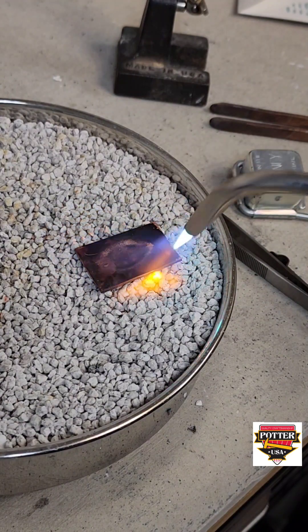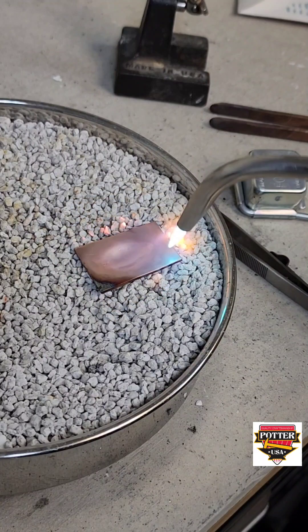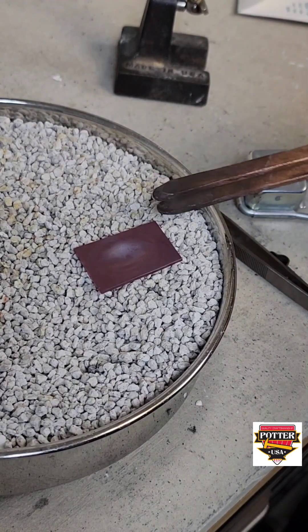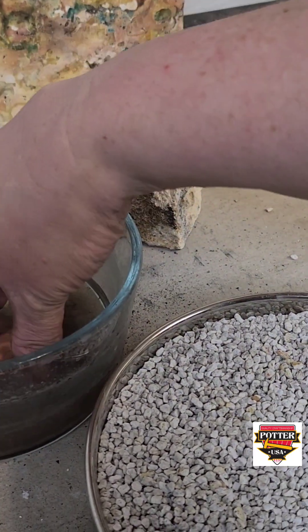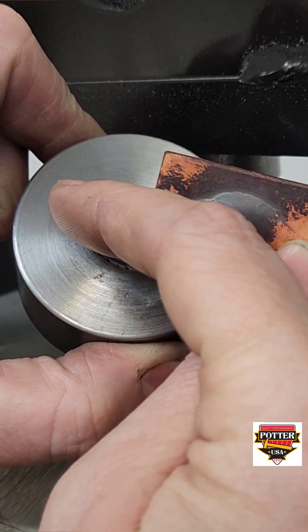Annealing will be your friend during this process — anneal, press, anneal, press. That's going to be on repeat when you're using the force to form your metal. I'm using about 14-gauge copper. This can also work with thinner gauge metal, but you do have to be careful not to split the metal at the top edges.